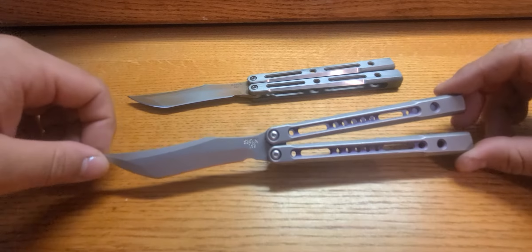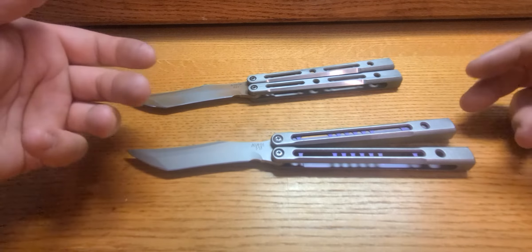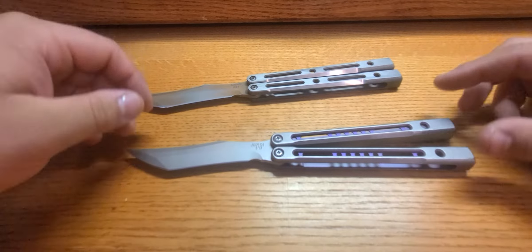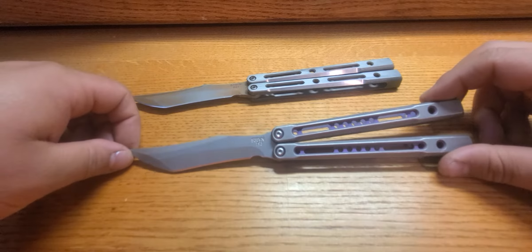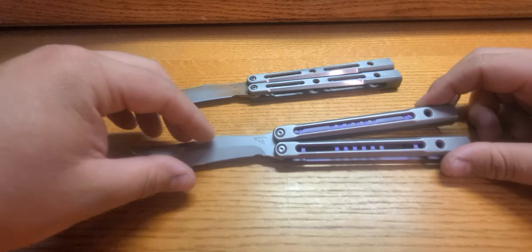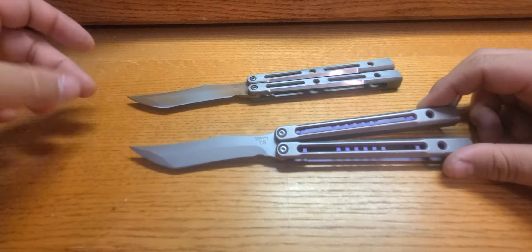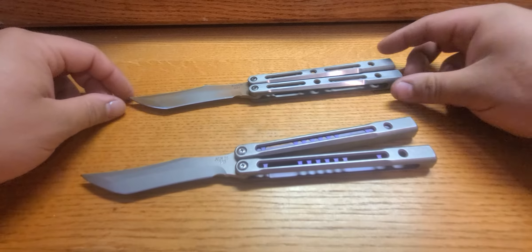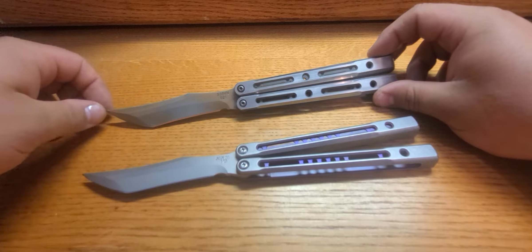With the V2 running on bushings, it's very consistent, very smooth — it doesn't build momentum as easily or as fast, so the impact up on the tang has less force behind it. Flipping-wise, you can't really tell the difference, in my opinion at least.